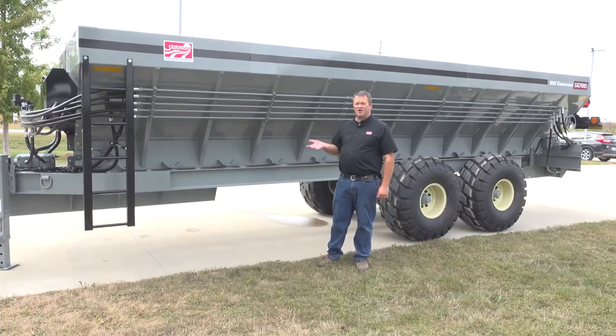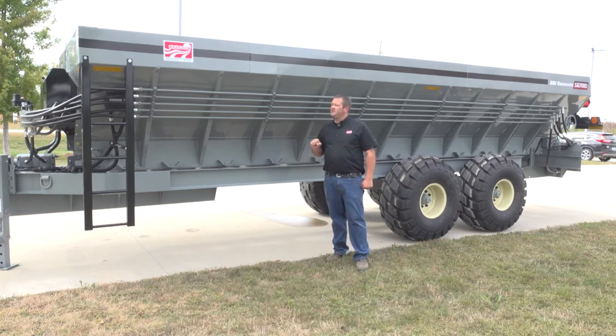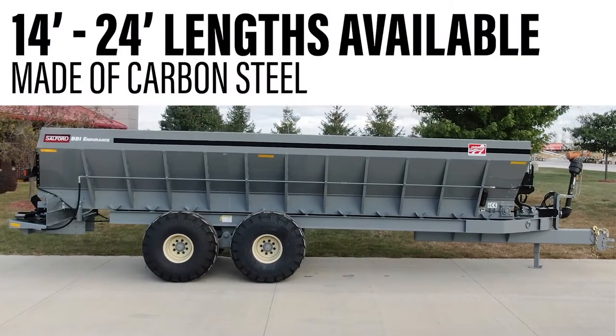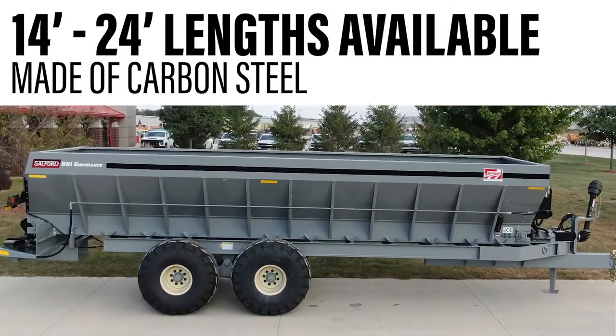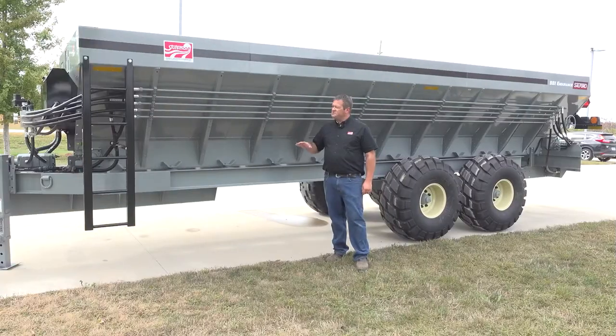These spreaders are made of carbon steel. They're available in lengths anywhere from 14 foot to 24 feet. This unit happens to be the 24 foot unit that we're standing in front of. We can get these painted red, painted gray, painted green.